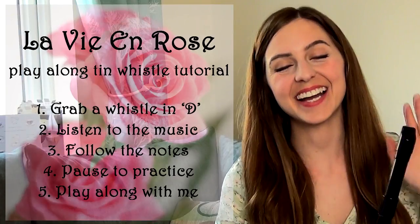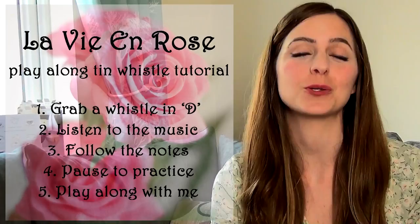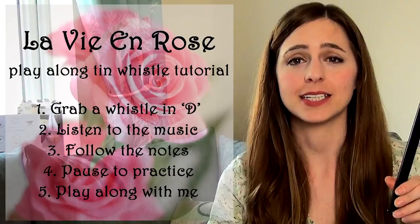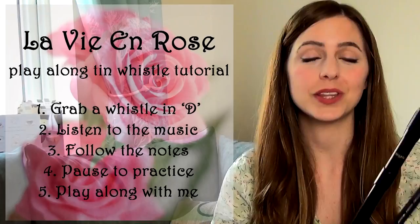Hi guys, thanks for tuning in. Today I'm fulfilling a request — and it was a recent request, so lucky request! I'm gonna be playing La Vie en Rose on my Susato low G and my Dixon DX005 hi D. So grab a whistle in G or D, follow along with the notes on screen, listen to the music, pause to practice, and when you guys are ready, play along with me!